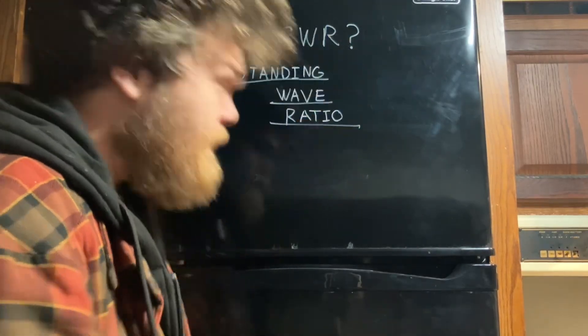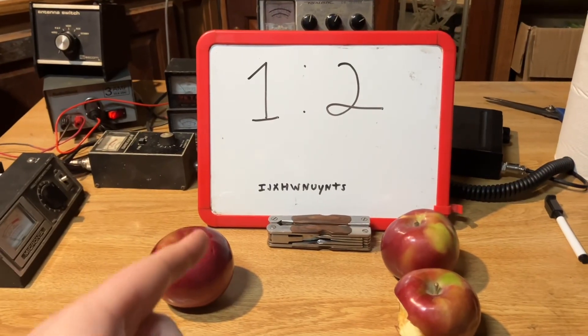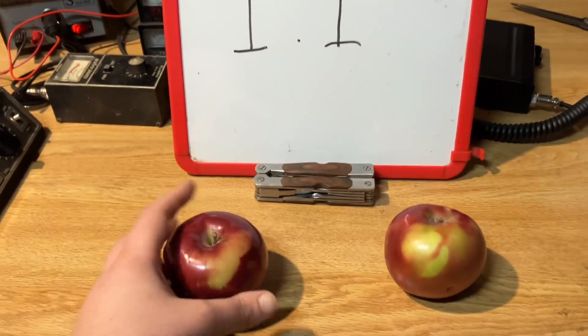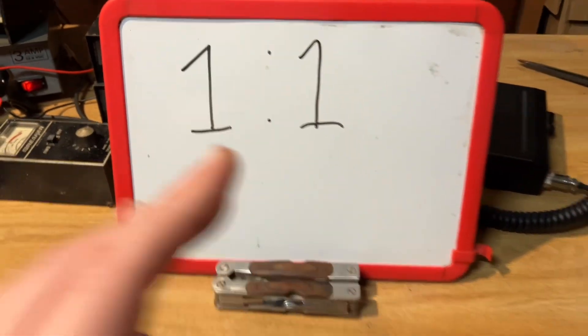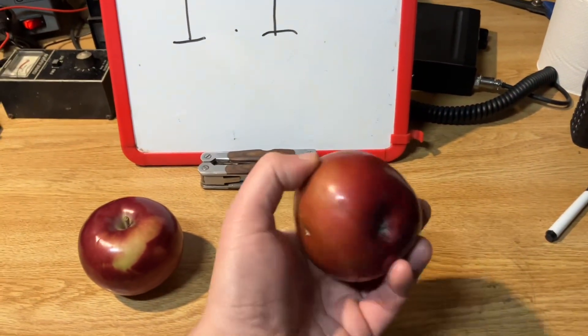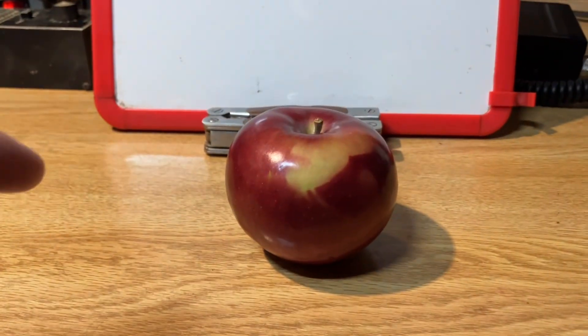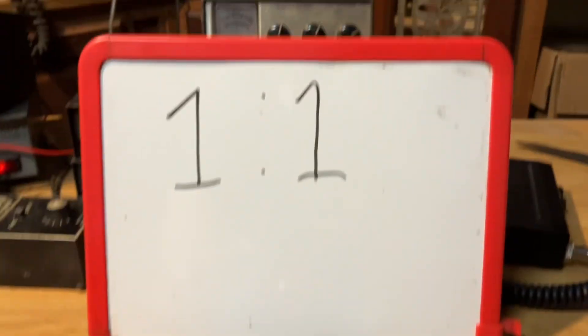SWR stands for standing wave ratio — an incredibly simple concept. We all know what a ratio is: one apple on one side, two on the other, ratio is one to two. But here's where it gets tricky. You might expect that if we send an apple down the transmission line and get one back, our SWR is one to one. However, we don't want any power back — that would mean infinite SWR. So what are we measuring? Think of it like measuring the height of the apple. Same height equals one to one.